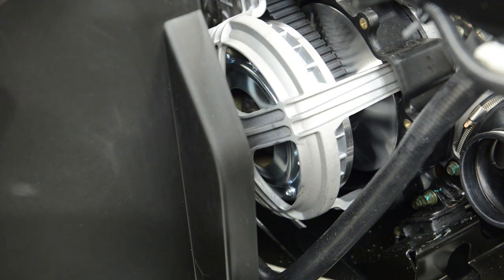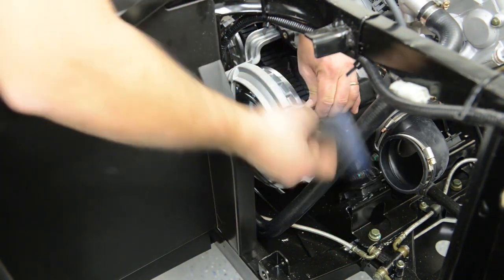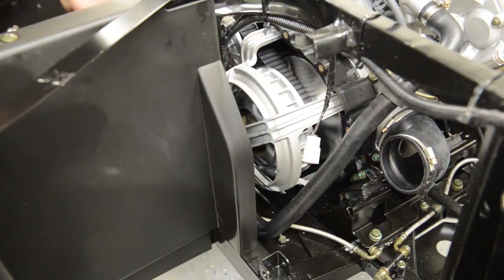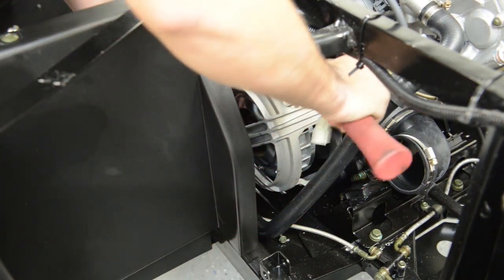Next, you will need to remove the clutch cage. The cage is secured by four 10mm bolts. The clutch cage will be held on securely and may require a little pressure to be removed.